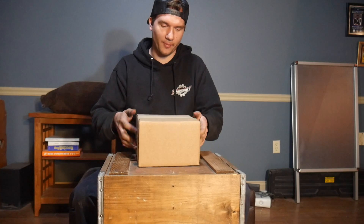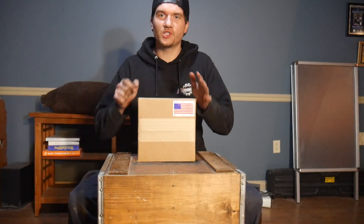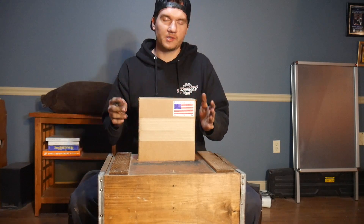Hey guys, welcome back to the channel. We're just going to do a really quick review. I've been working in the shop all day, but this just came in — it's a billet center cap. It's actually a customer's; I had it shipped here instead so we could do this video.